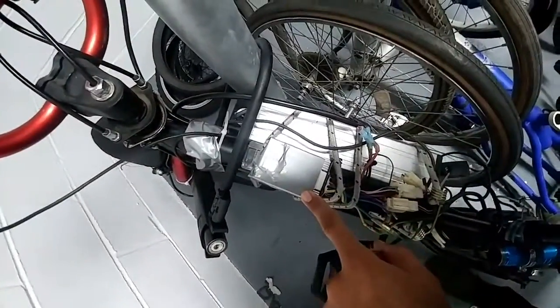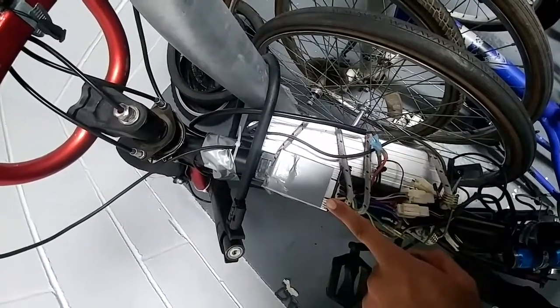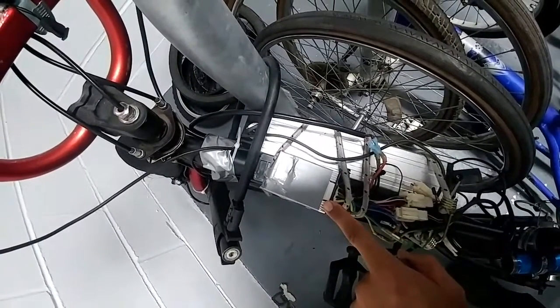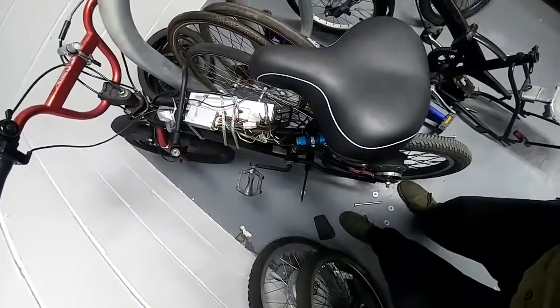I taped down the controller because I'm going to put a stronger controller on — I actually got it maybe a half hour ago, so I'm excited about that. The ride was nice; I didn't feel like I needed to pedal.